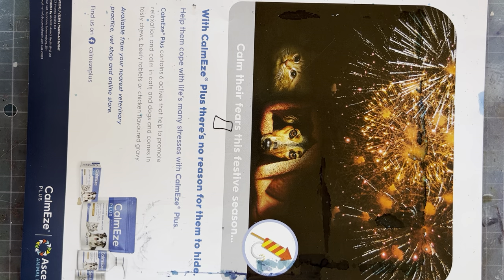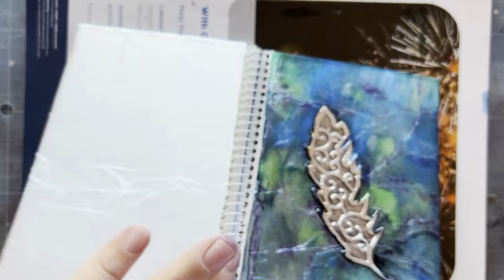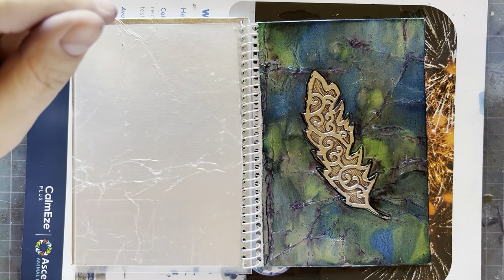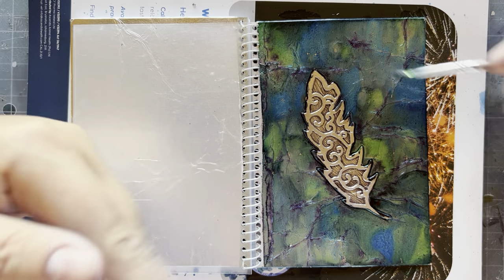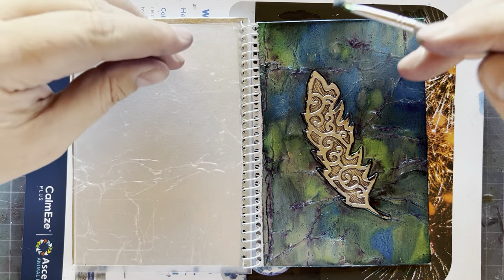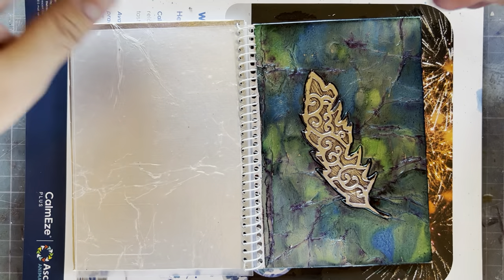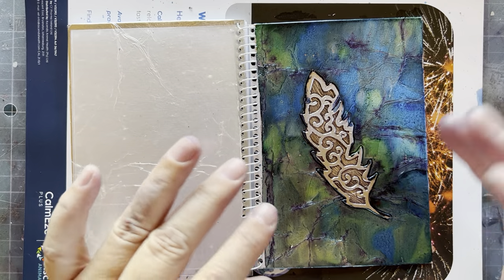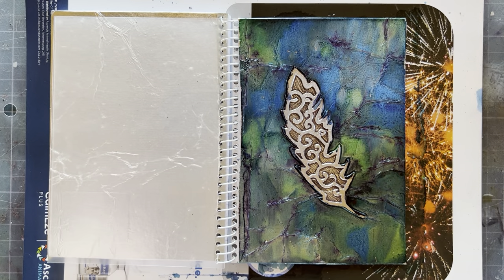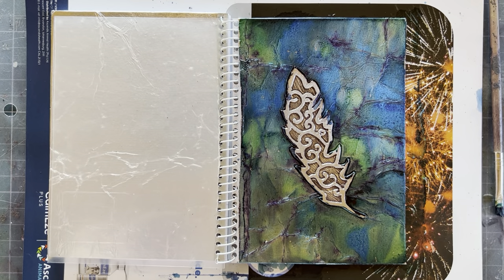Don't rush out and buy 10 colors. Literally buy your two favorites — if you love pinks, buy a pink and a purple; if you love greens and blues, buy a green and a blue. Don't buy 20 colors; you might not end up liking working with ink. Okay, so here we've done one and I'm going to show you my favorite trick.